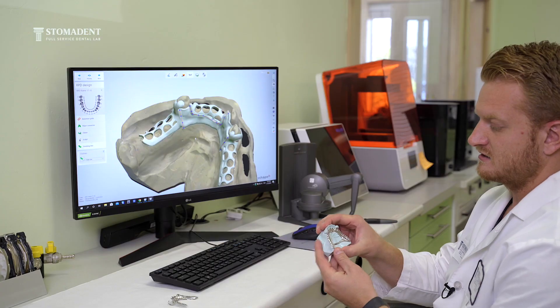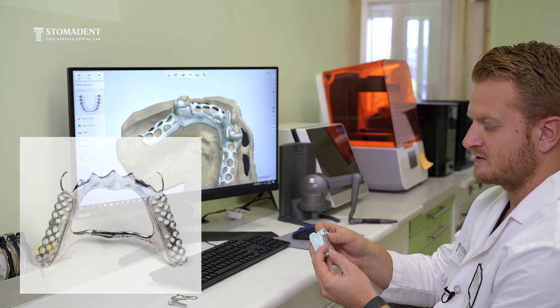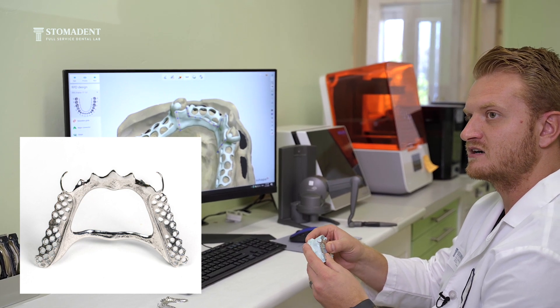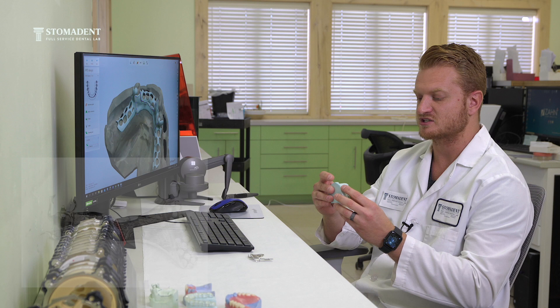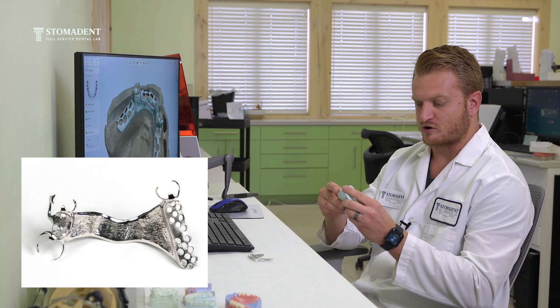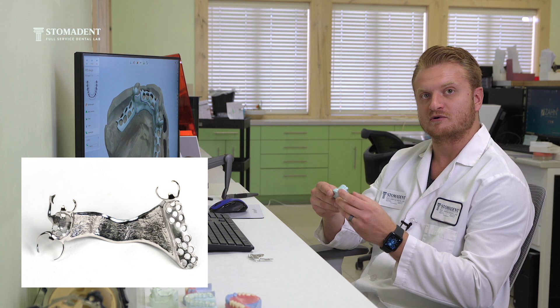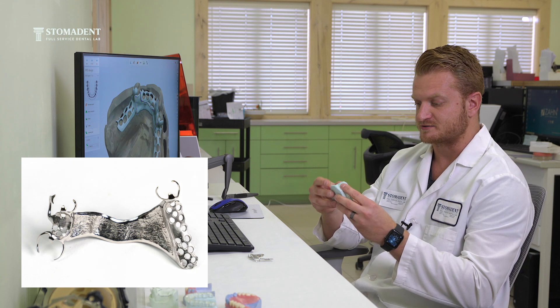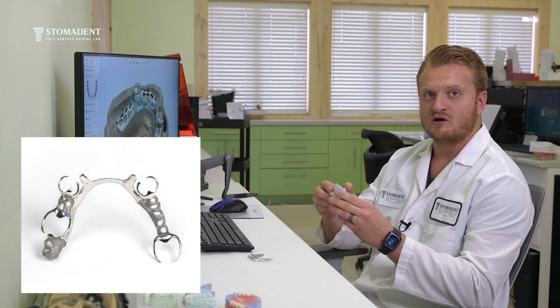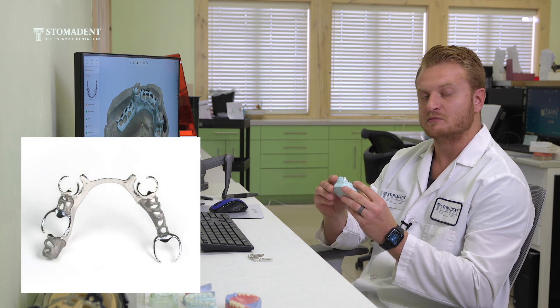The newest type of frameworks we have in the lab right now is these titanium frameworks. The number one great thing about them is the fact that they are much lighter than a conventional wyronium framework or any other chrome cobalt type of partial denture.